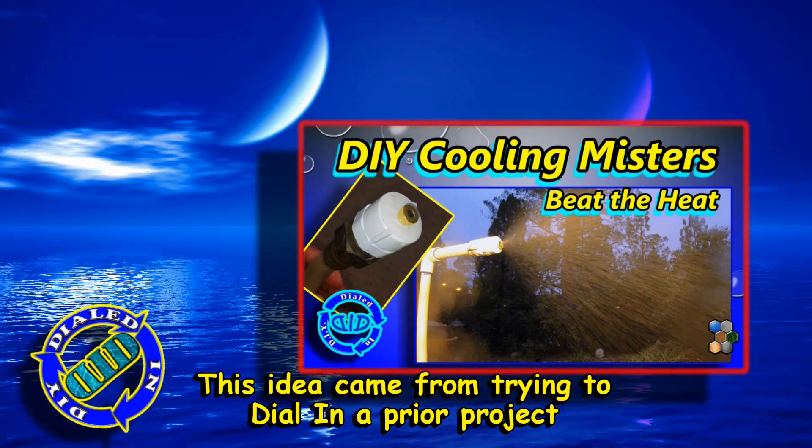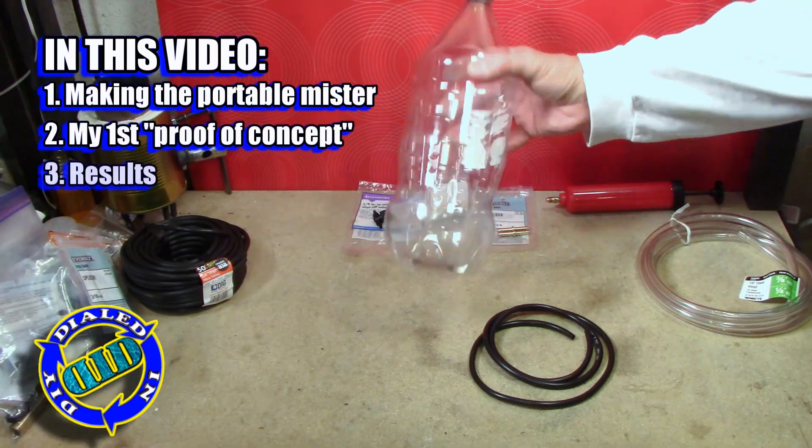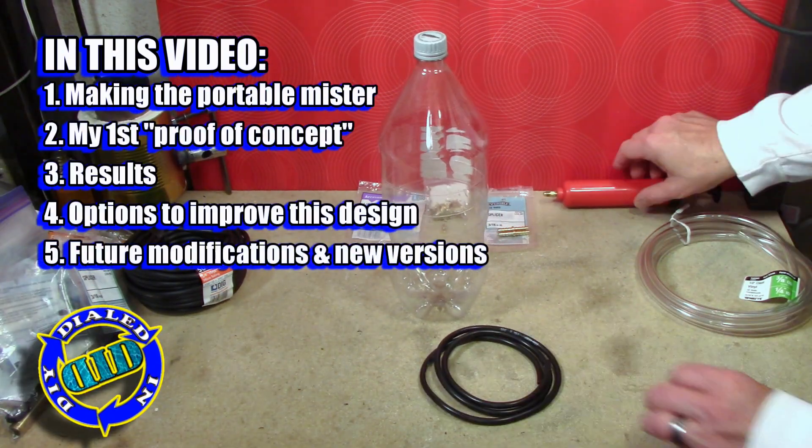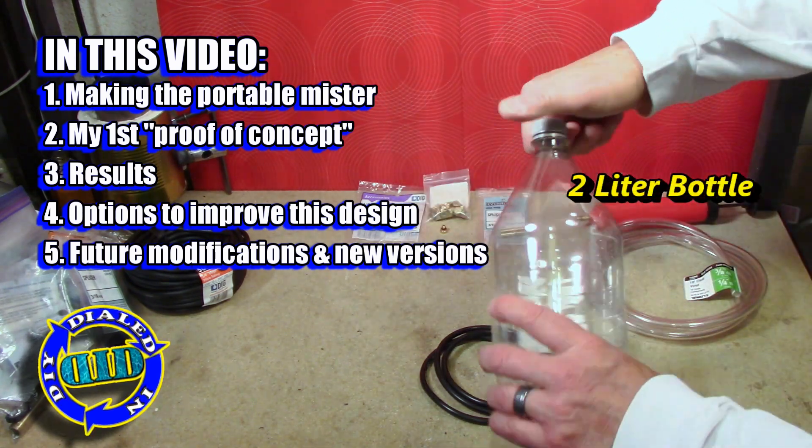I've been experimenting with some ways to dial in a previous project that I had in a video for cooling misters that you attach to a hose, but I wanted to make one way that you could take along the road with you. And this particular one is portable.